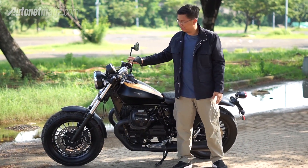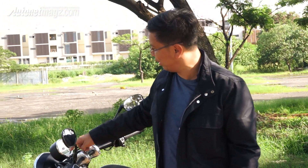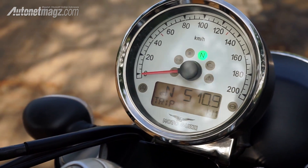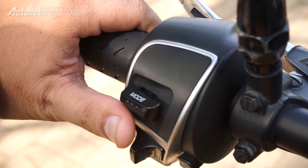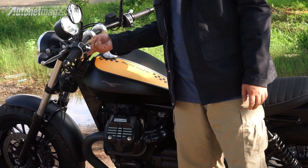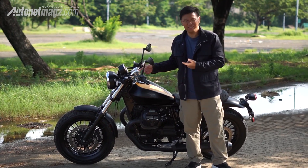Looking at the cockpit area, the classic styling is strong. There's just a single speedometer with a chrome trim ring, but it provides all the necessary information. There's no RPM gauge — just a speedometer. From the controls you can manage riding modes including fuel consumption, average fuel, and MGTC (Moto Guzzi Traction Control) with two settings: dry and wet.